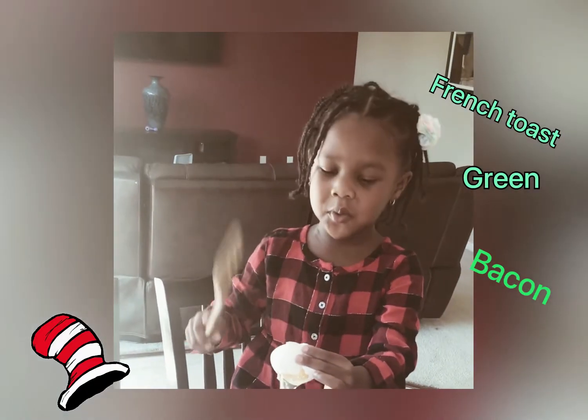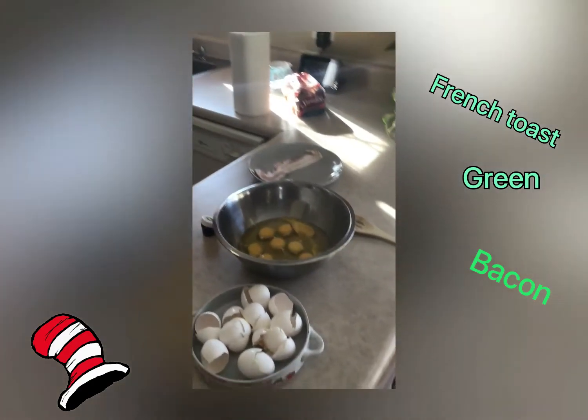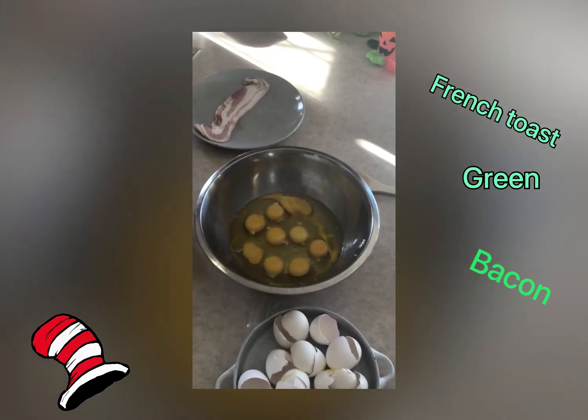With a spoon! Yes, with a spoon. Okay, so Jordan and I, we got the eggs cracked and there's quite a bit of eggs in there.